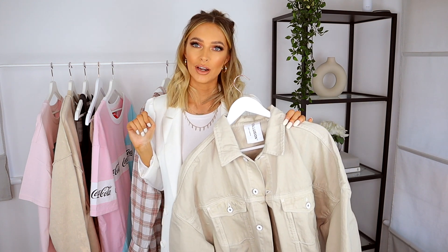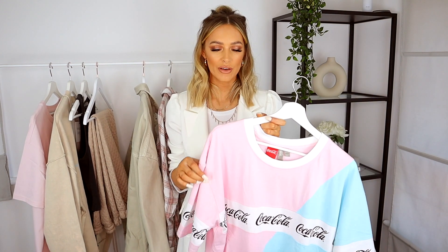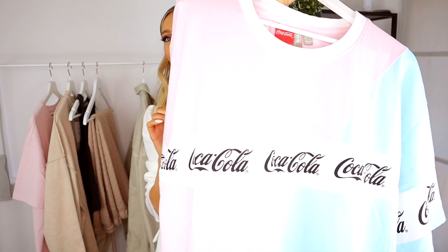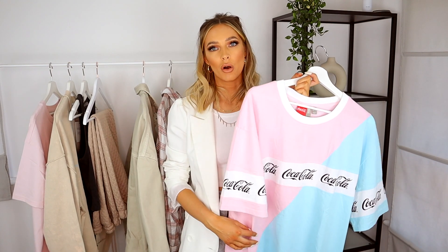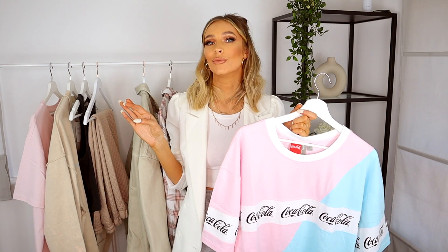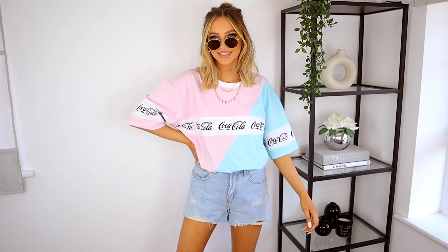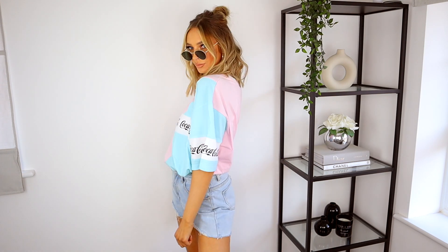Next up — I don't have pink in my wardrobe, I'm not a pink person, but I thought this was really really cute: a super oversized Coca-Cola t-shirt. I thought it was really fun for spring. Wearing this with some nice socks and white trainers would look really nice for springtime — very easy to throw on. Even for holidays, it's great for throwing over the top of a bikini when you need to walk through a hotel to get to the beach or the pool.